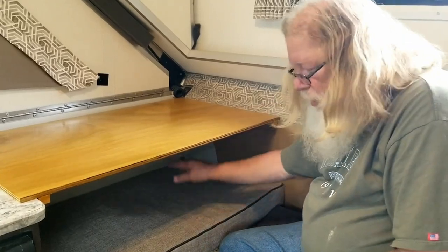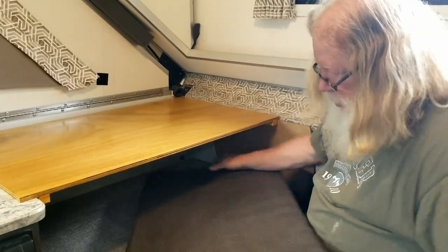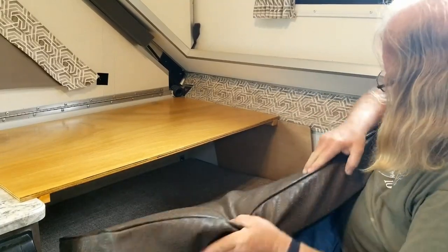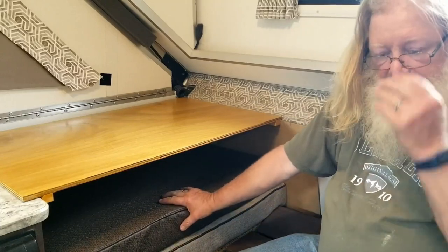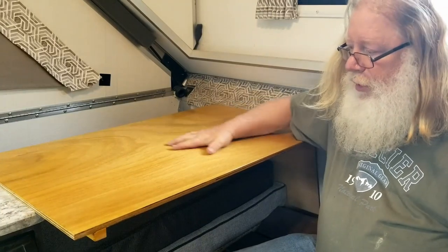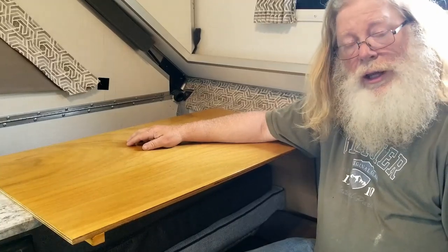It also creates a gap in here. If you're going to use that table, you need to store this extra cushion anyway, so the extra cushion can go in there. You can store some other things in here for setup and have a nice working table without drilling or mounting a screw into anything associated with the A-Liner itself.